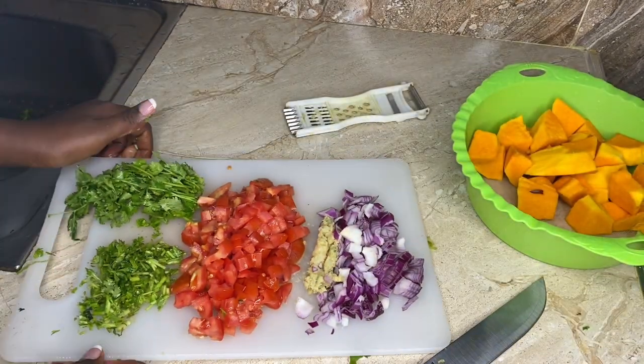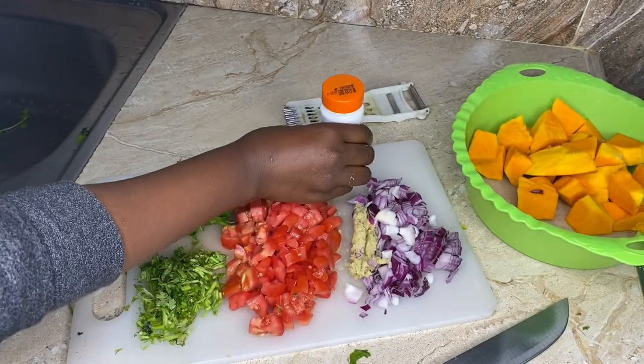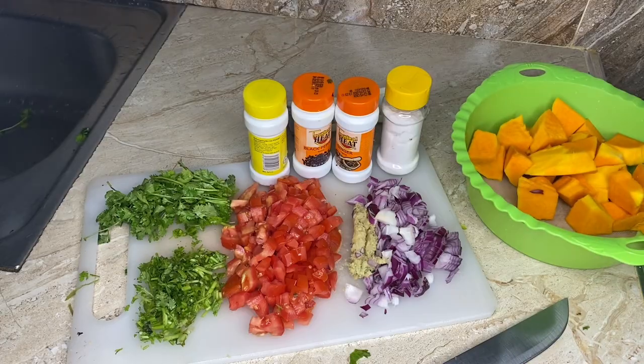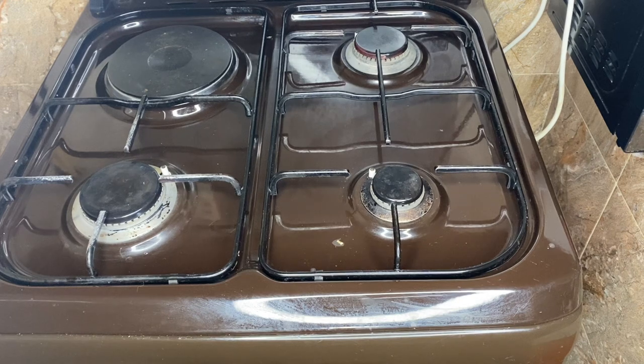Grinded ginger, a bit of it. I prefer black pepper, so I'm going to use that as well. Garam masala. So guys, we are ready to cook.